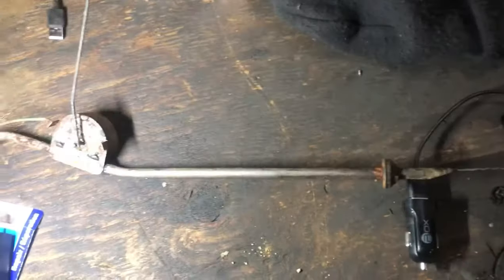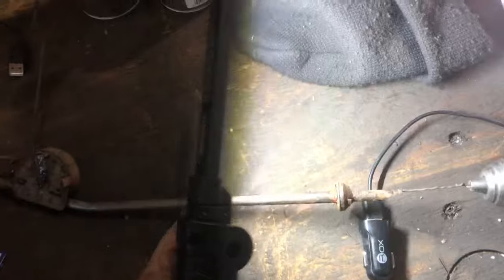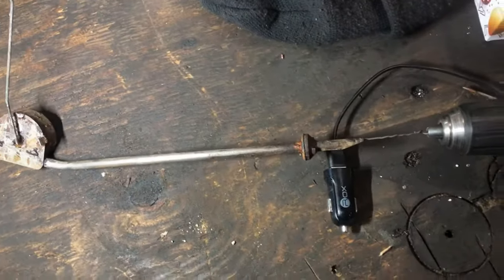They can get gummed up with fuel sitting inside them — for example, the sending unit here inside the tank. This vehicle, an old Ford or Mercury Meteor, sat for a long time and got so gummed up that you can't even blow air through it.